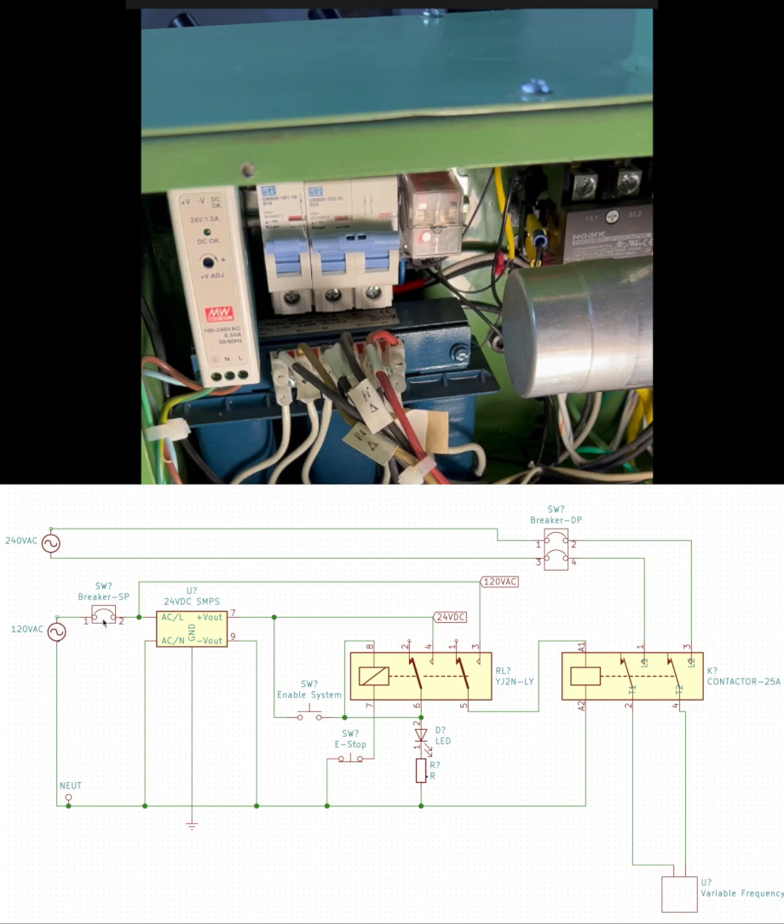120 volts AC is fed through the breaker on the left, and that feeds a 24-volt DC power supply. The power supply feeds this NVR-configured double-pole, double-throw relay. When I push the enable switch, a circuit is made through the relay momentarily, energizing it. One of the poles then closes, causing the 24-volt relay power to feed back through itself and around through the coil, finding a path to neutral. The e-stop button, when popped out, is normally closed — so if I hit that e-stop, it drops the latch on the relay and everything shuts off. Likewise, if the power just shuts off, the whole system is de-energized and cannot come back on.